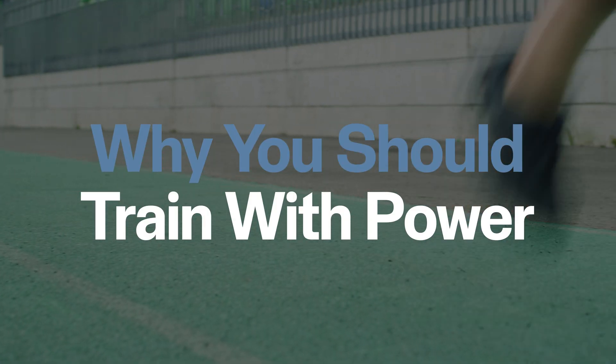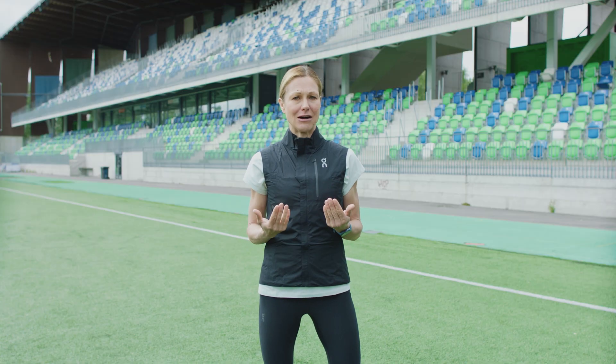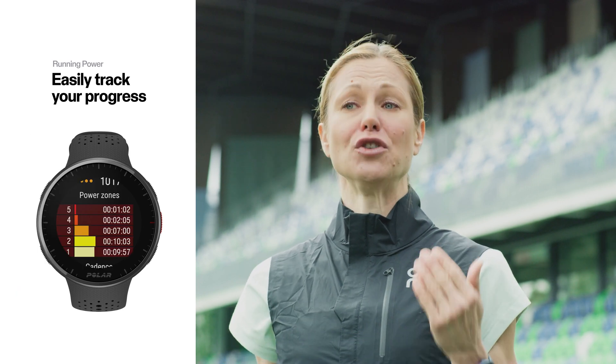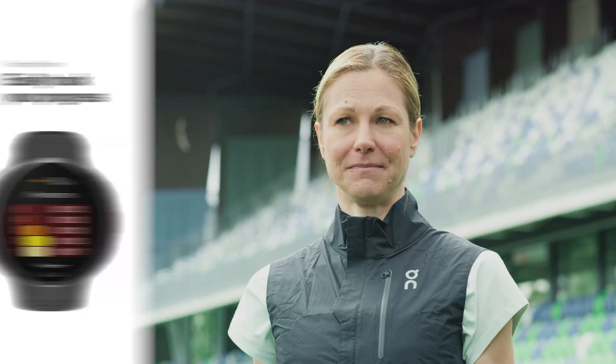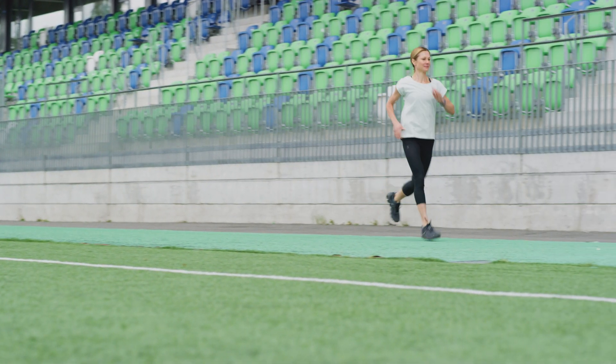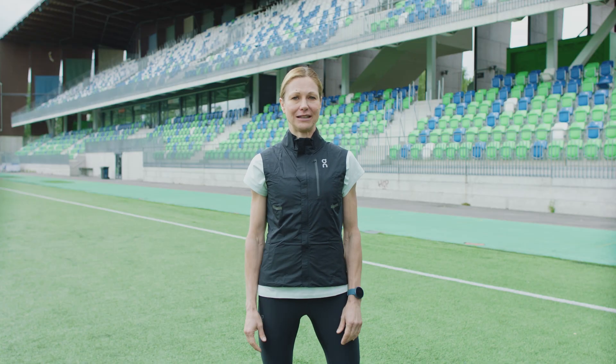Using running power as a training tool, you can easily track your progress. When you produce more power — higher watts — with less effort, meaning a lower heart rate, than in your previous workouts, you know you're doing something right. It can help you see how efficient you are during your workouts, which can help you tweak your training, your form and technique accordingly.